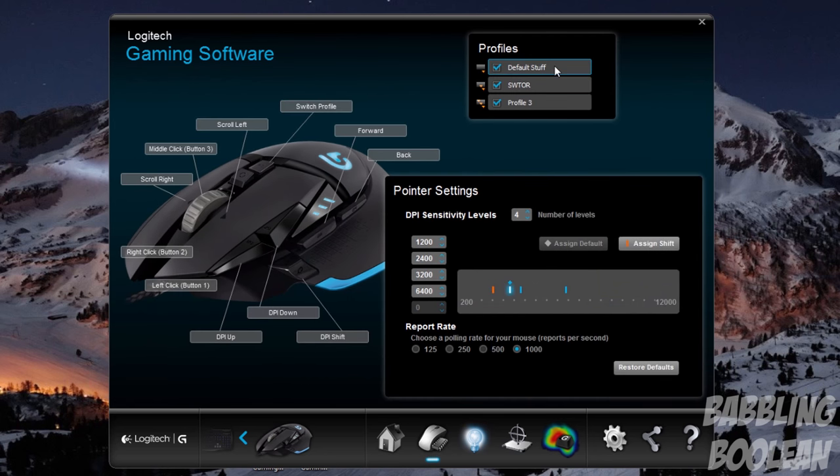I currently have a default profile where I change nothing, a secondary one for MMO gaming like Knights of the Old Republic, and one for FPS shooters. Each profile also allows for DPI control, from 200 to a whopping 12,000. A lot of people might find 12,000 overkill, but with ultra-widescreen and 4K monitors becoming more popular, it's actually beneficial. If you don't need it, don't use it.